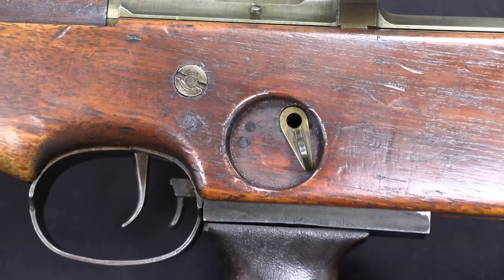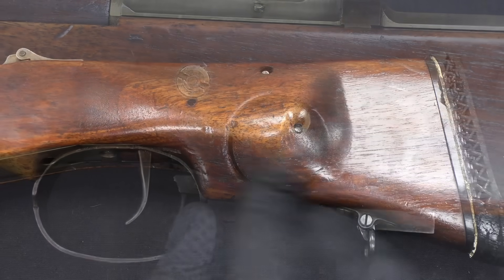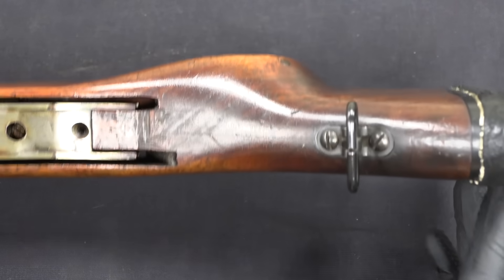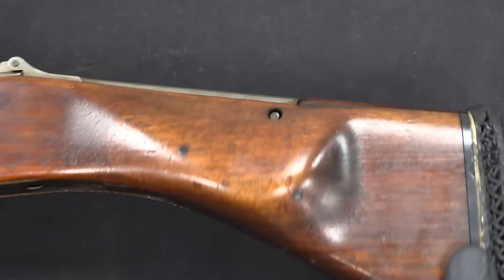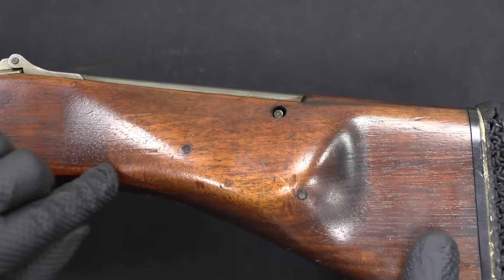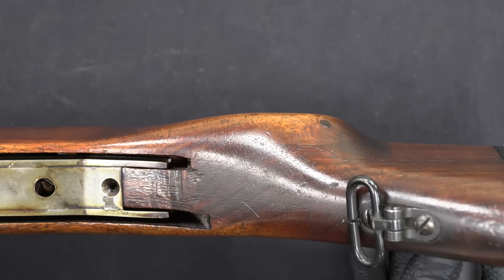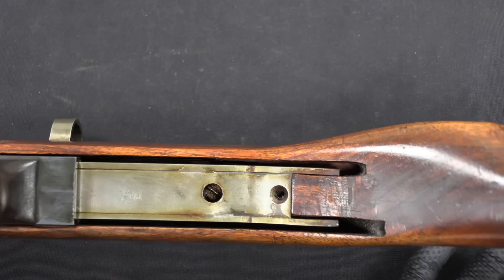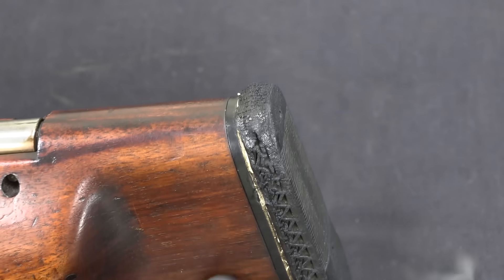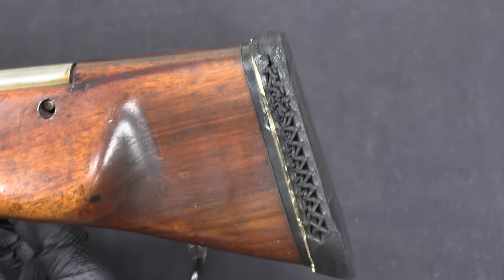We have a safety right here on the left side, and that just locks the trigger. This is very much intended to be fired from the right shoulder, so we have a nice offset cheek crest on the right side. If you look closely here you can see the seam in the wood and the pins that hold it in place — they made a rather wide stock with that cheek rest. There was a rubber recoil pad on there that has not survived well, but it's still there.